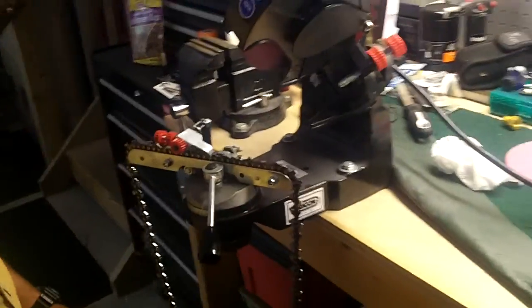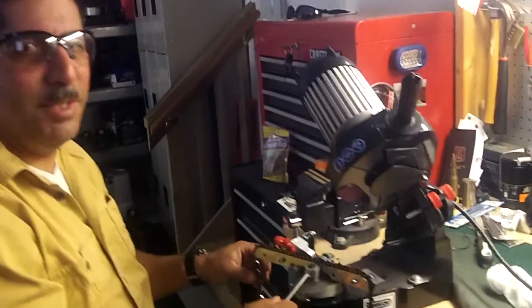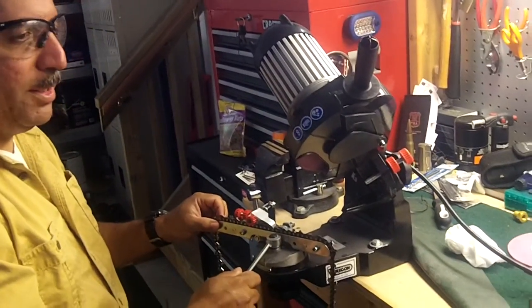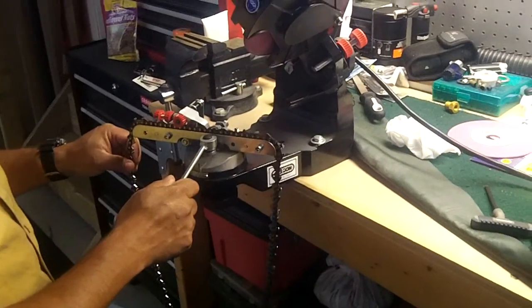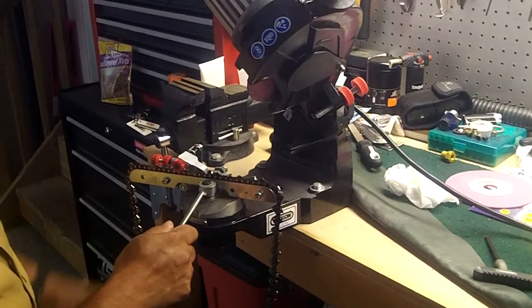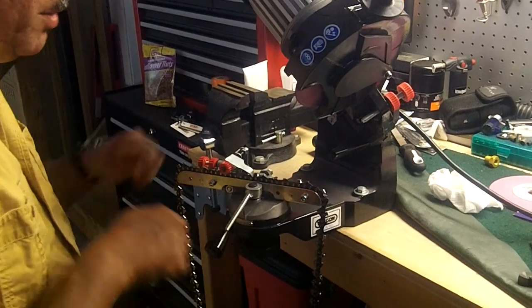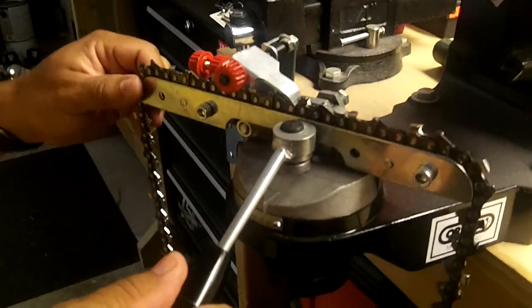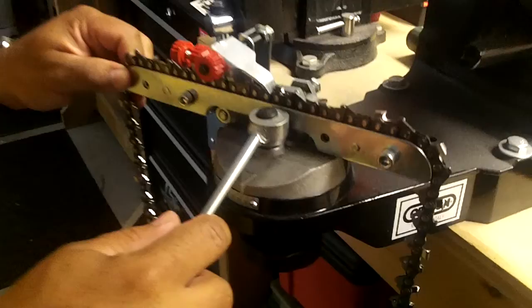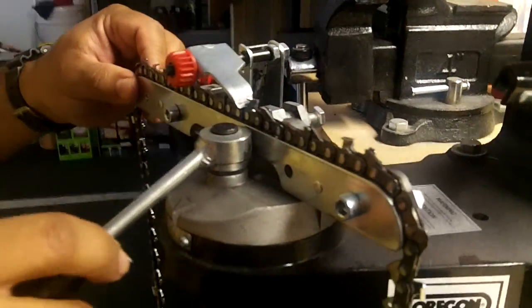That's a nice gadget. Yeah, it really pays off, because when you're cutting the trees, you can do a faster job. That's great. That's an advantage to have one of those. Because if you do it by hand, sometimes it's not that perfect. So the chain grinder that's mounted on the bench — it's more solid and more precise.